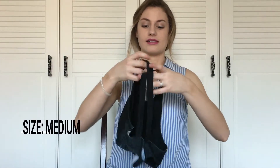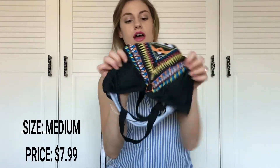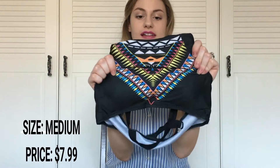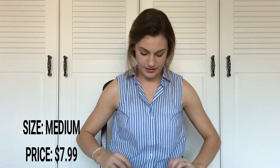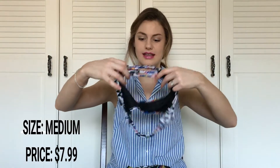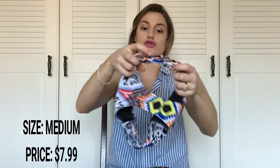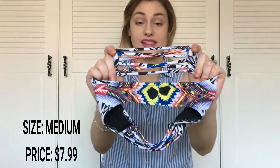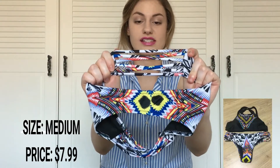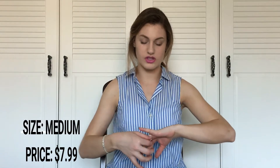It looks like this — it crisscrosses in the back and has very nice detailing. The front has an Aztec pattern with different colors in there, which I like. The bottoms go along with the Aztec design of the top and have strappy sides with a crisscross design. I got this bikini in a size medium and it was about $7.99, which is a very good price.